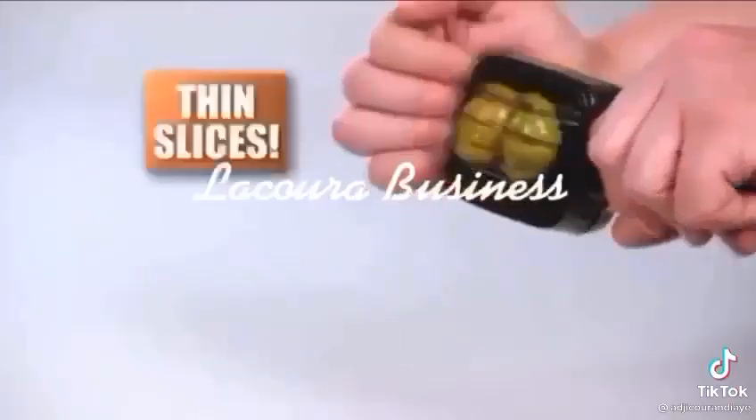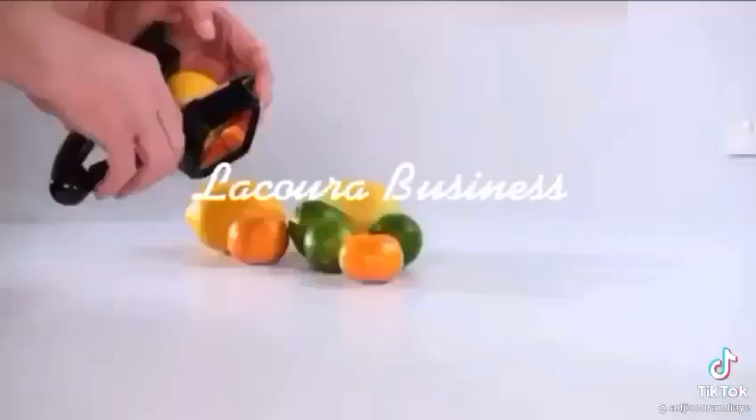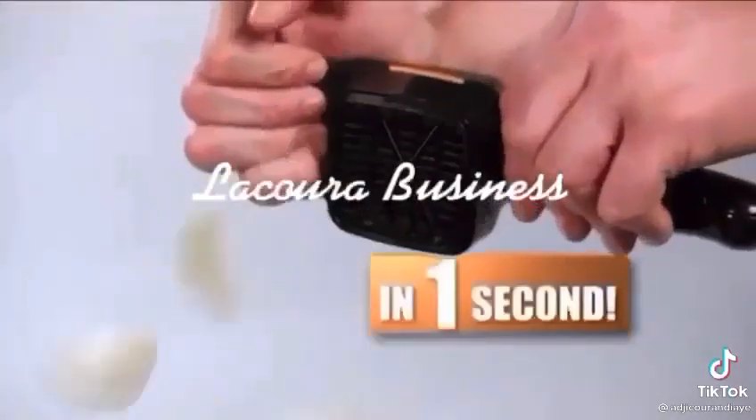Chop thick slices, chop thin slices, chop cubes, chop sticks, and wedge whole fruits and vegetables in just one second.